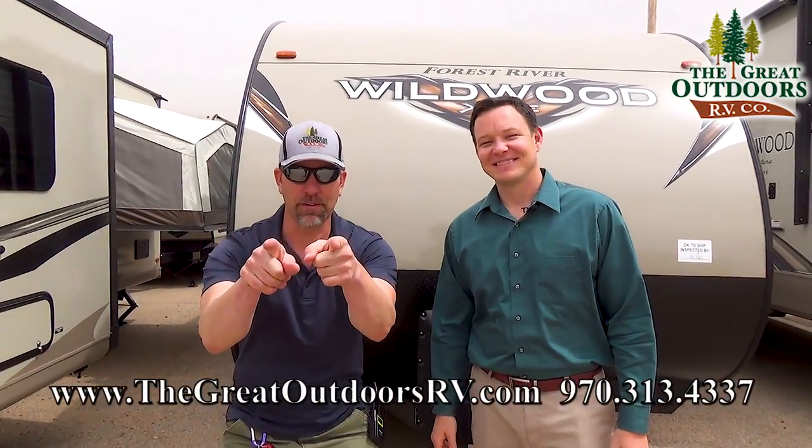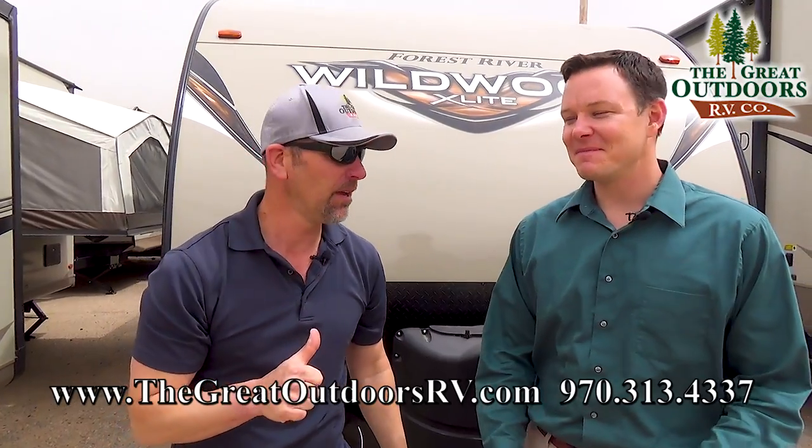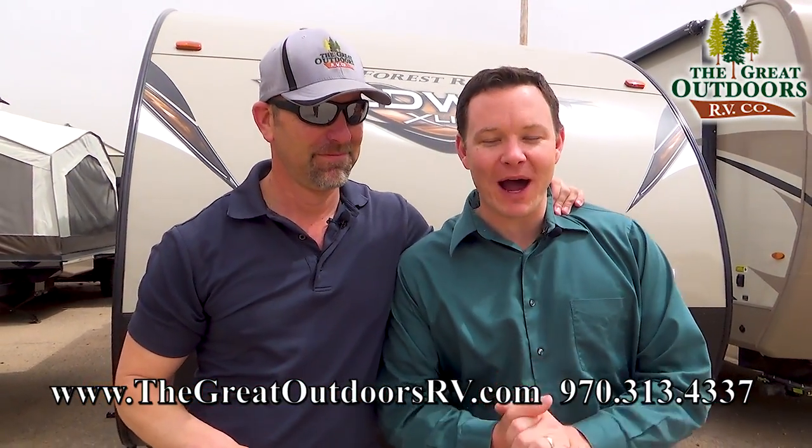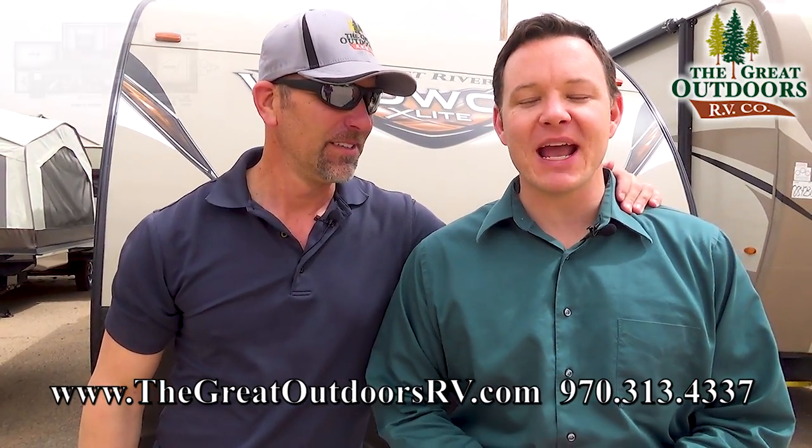Hello folks and welcome to the Great Outdoors RV Company. My name is Tom, and assisting me in this video, my name is Mate. Today we are checking out the Wildwood 263BH XL.